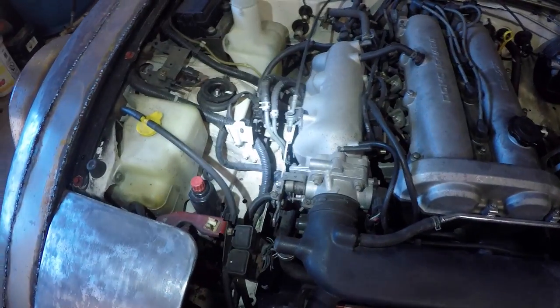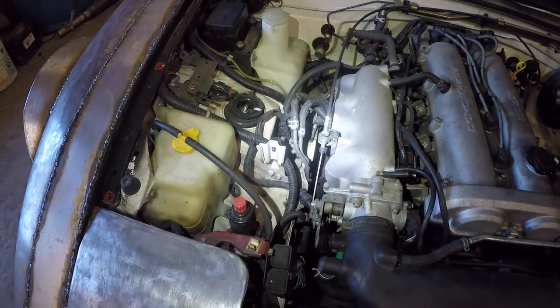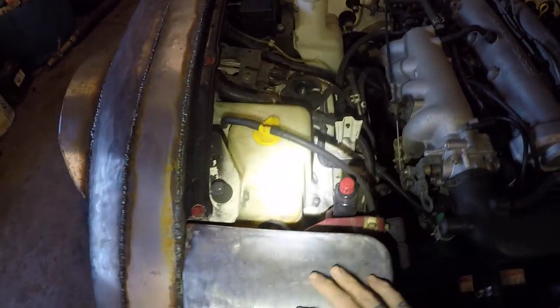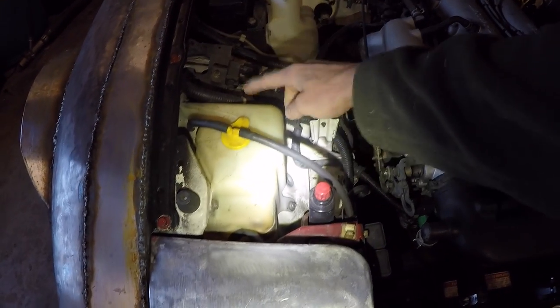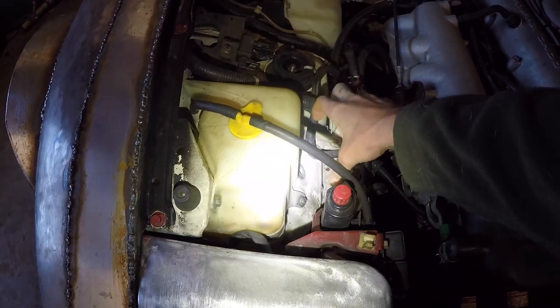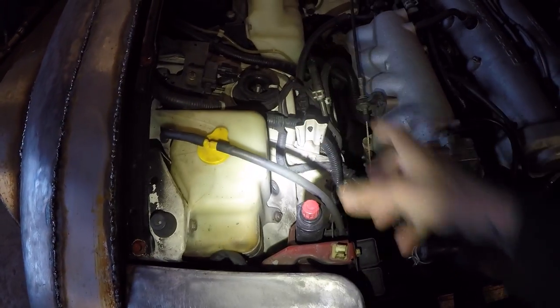I've already done the EVAP bypass in my car. If you have the EVAP system in your car, it's going to be located right here behind the passenger side headlight adjuster. It'll be a black canister with a couple of hoses coming out of it. What you're going to do is just slide it straight up off of this bracket and disconnect all the hoses going to it.